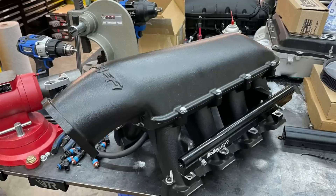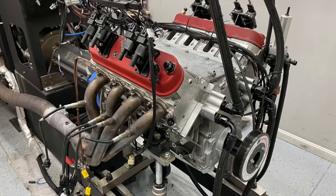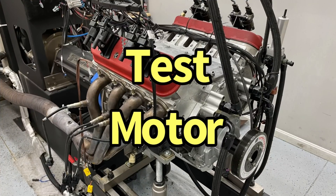Today we're taking a look at two titans of the industry: we have the Holley Hi-Ram and we have the Edelbrock ProFlow. We even have a very cool test motor that will push these things to the limit. These two intake manifolds are perfect for this combination. Let's see who wins.